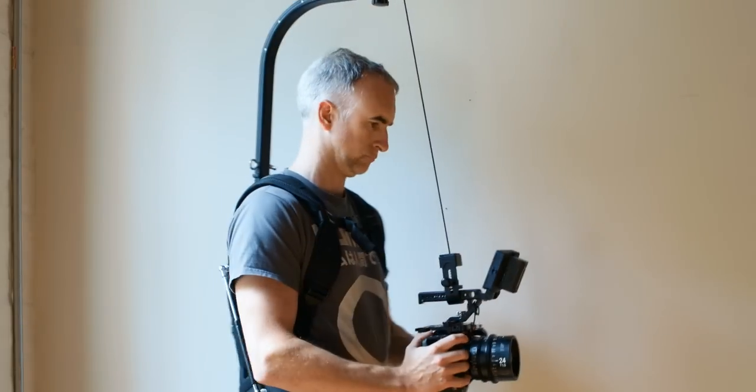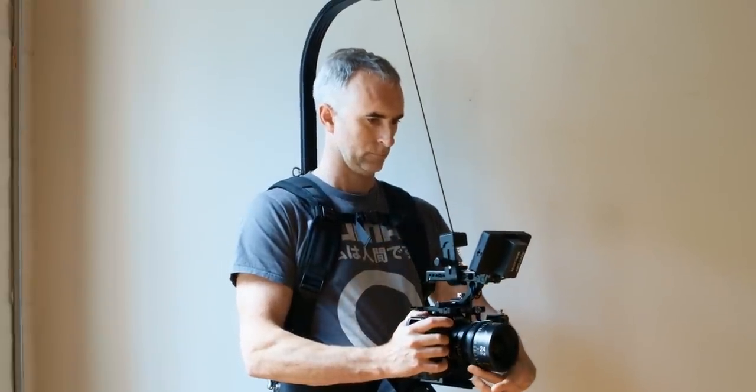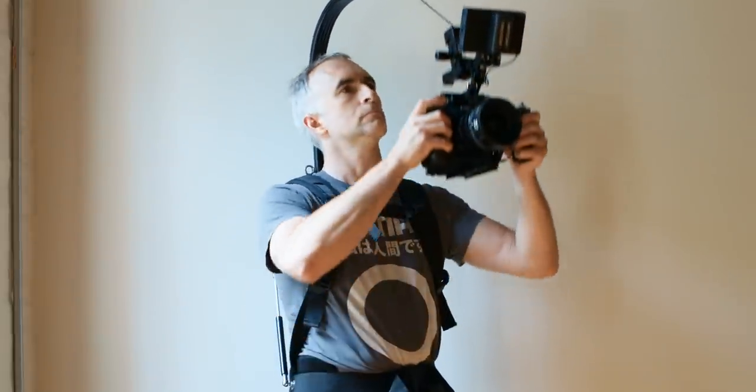By adjusting the knobs on the back, I was actually able to get it to fit pretty snug. And the trial run I did with the C70 worked out great. The attachment arm seems solid, it locks really well. The materials for the whole rig actually seem pretty good if you don't undo the zipper and look at the bottom.